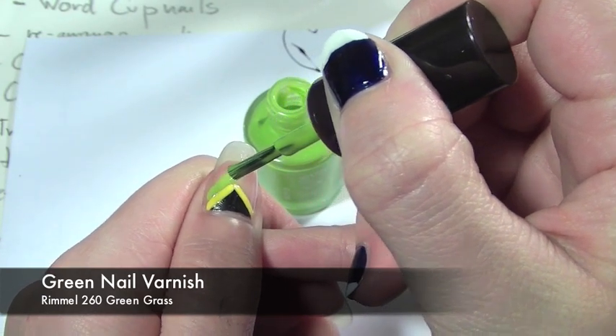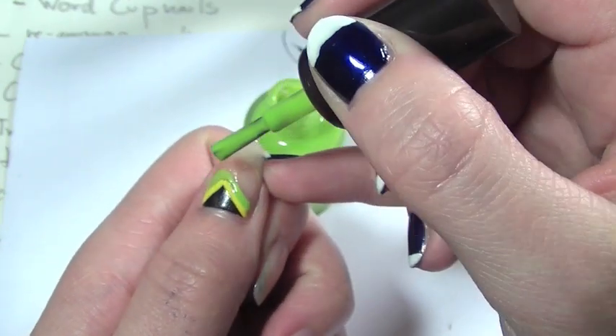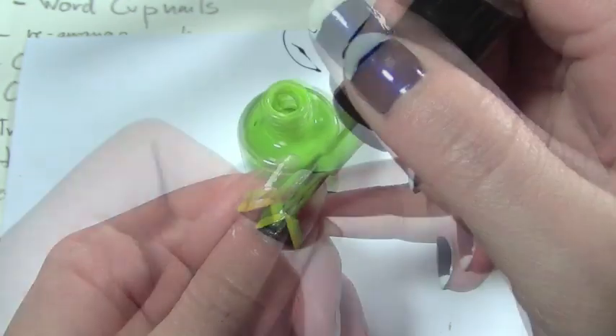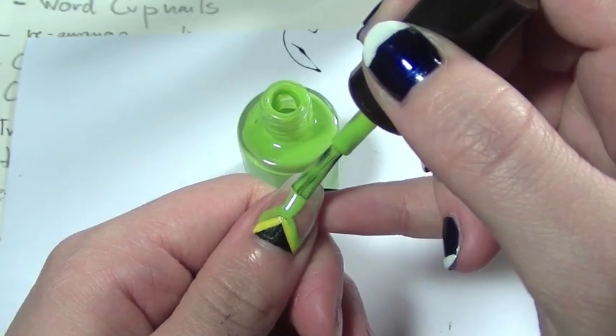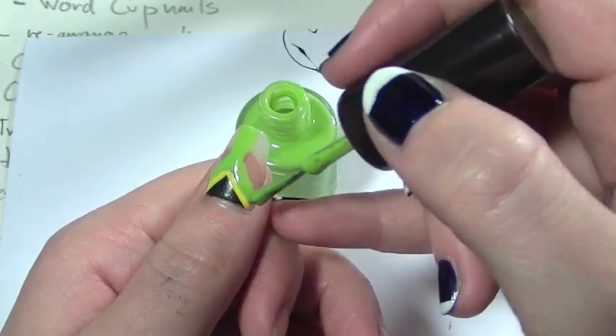Start from the outer corners, then the opposite corner, and then work your way up. It doesn't matter if this is super neat — it just has to be basic and make sure that the coat's all even. You are going to want to apply two coats to get a really good thick colour.